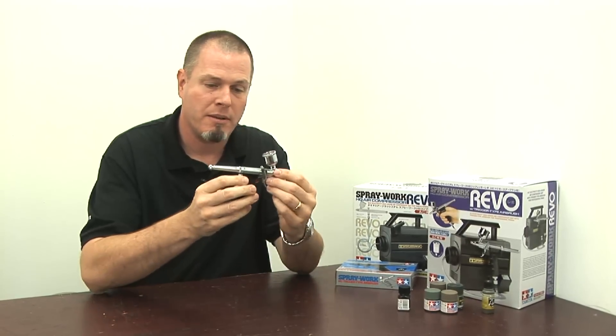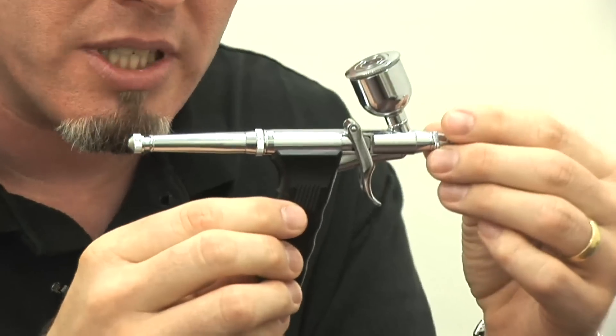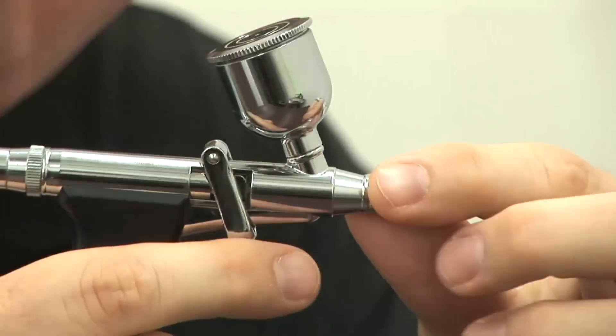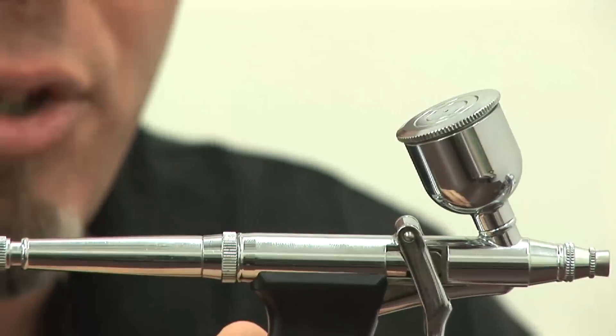To start with, I'll show you my personal airbrush. I bought this about 10 years ago when I was living in Osaka — way before I worked at Hobby Link Japan. This is the Tamiya HG Trigger Type airbrush. The HG Series is high grade, so you know it's good.